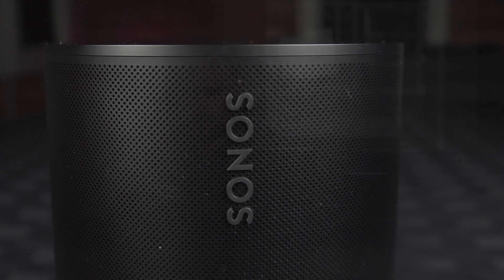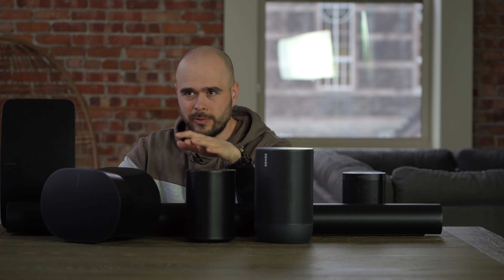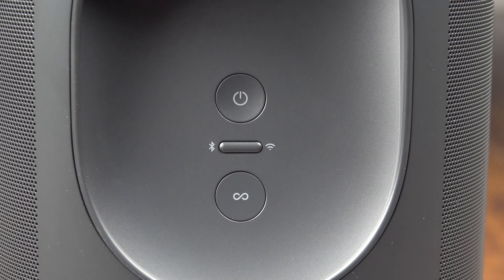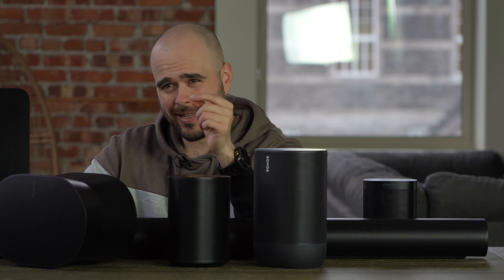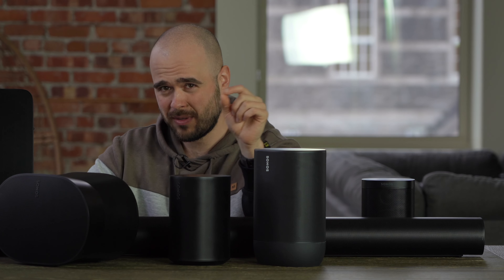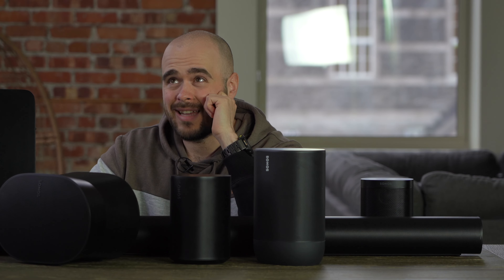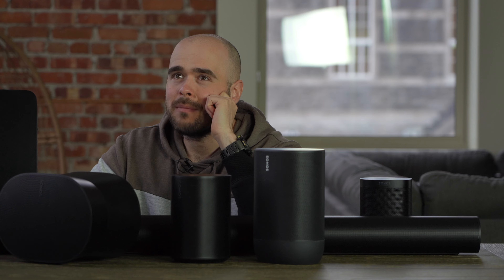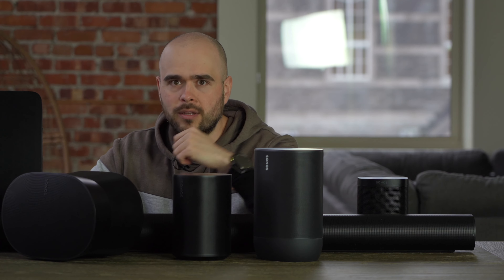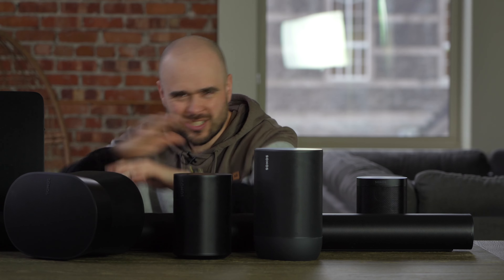So if you already have a Sonos system at home and add an ERA 100 or 300, you can play Bluetooth audio on all your Sonos speakers through just one of them — as long as your device is in Bluetooth range of that speaker. Note that Bluetooth is a short-distance connection and everything over Bluetooth is compressed, so you don't have the same audio quality and you might notice a small delay — for example when playing video games.